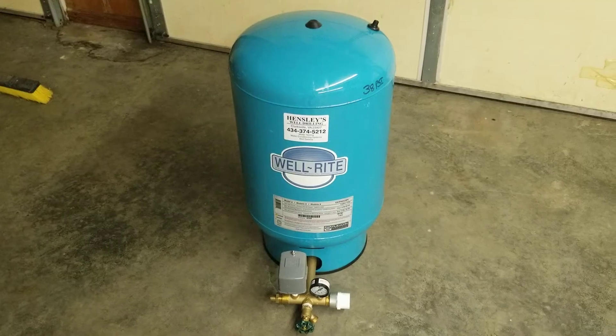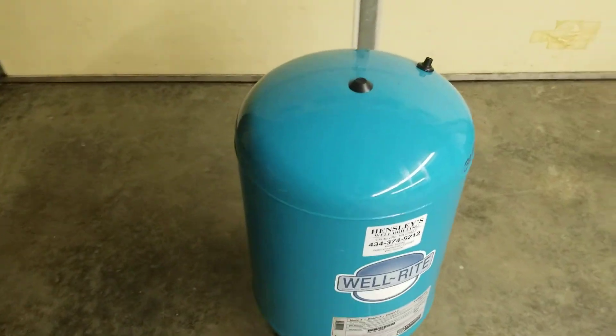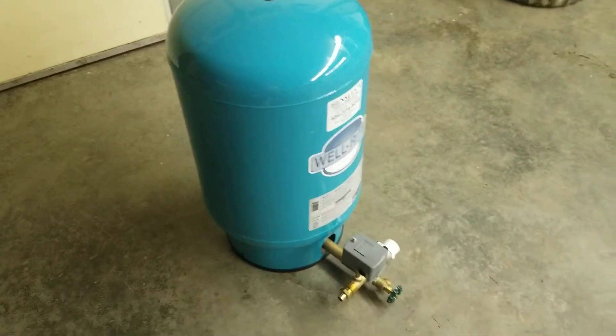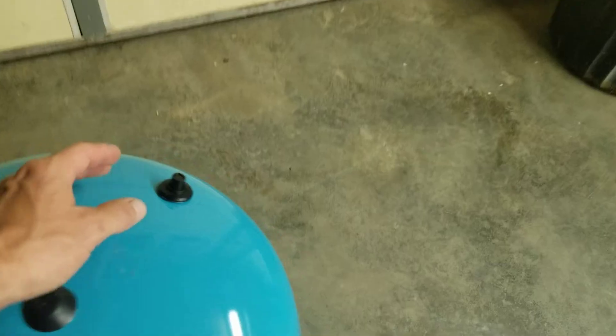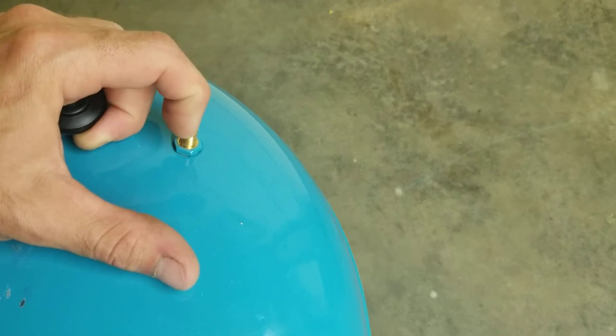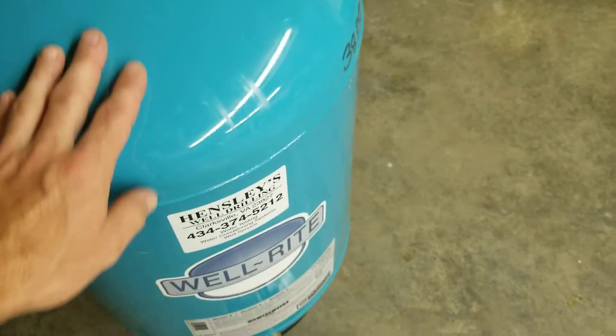To determine whether you have a bad tank, there are three ways to go about it. The first thing is to find your air valve on top and press the Schrader valve on the inside. If you can hear air coming out, that's fine. But if water comes out, replace the tank because the bladder is bad.